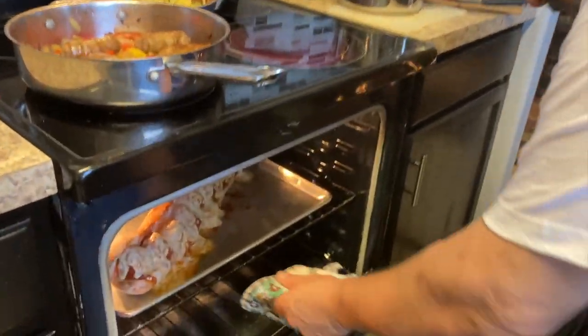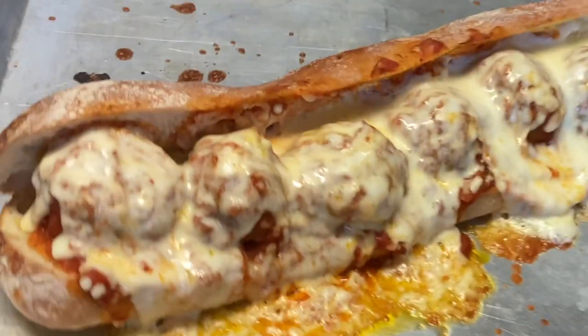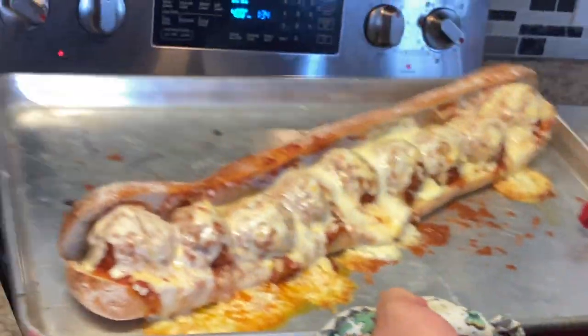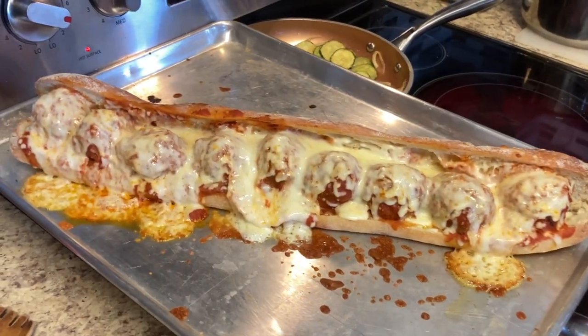Let's take out these meatballs. Holy smokes, look at that thing! That's a meatball parmesan right there. Beautiful — let's cut this baby up.